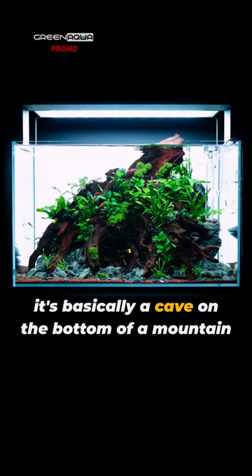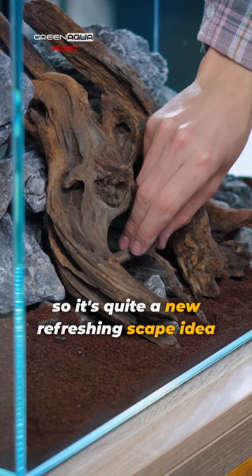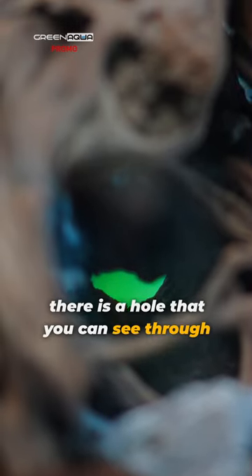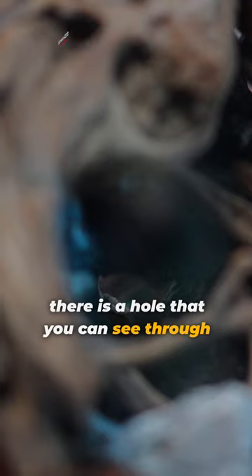It's basically a cave on the bottom of a mountain, so it's quite a new refreshing escape idea. In the cave itself, there is a hole that you can see through.